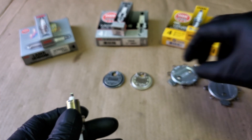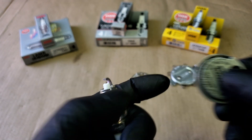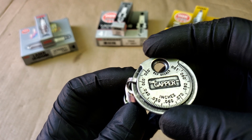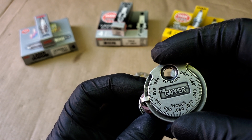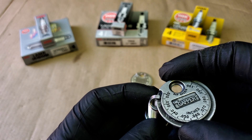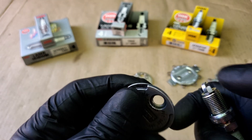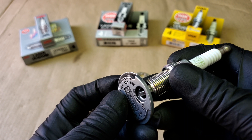The coin style gap tool has gap measurements all around it ranging from 0.0 to 0.1. To take a measurement, slide the spark plug in at the smallest opening and slowly move it across until you feel it stop. Based on this reading we're at 0.035 — use the middle reading that the ground electrode points to. Do not force it across or use it to force the gap open, as it can break or damage the spark plug tip.